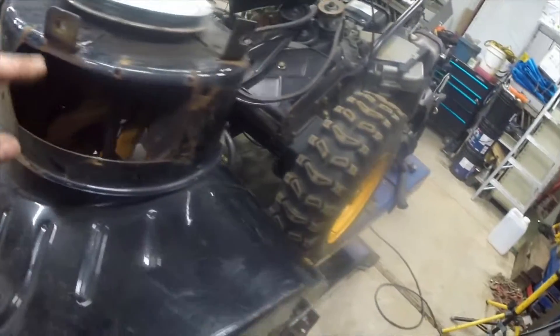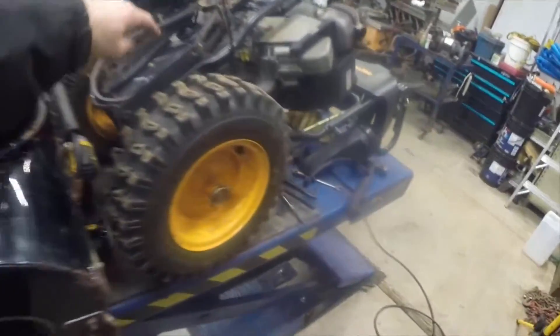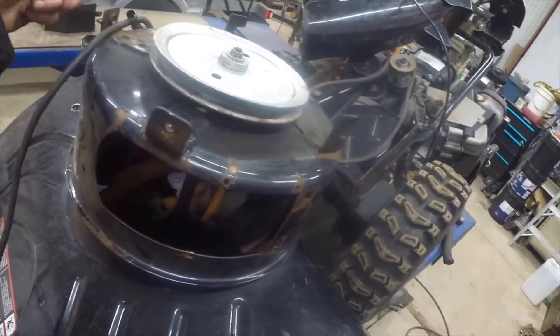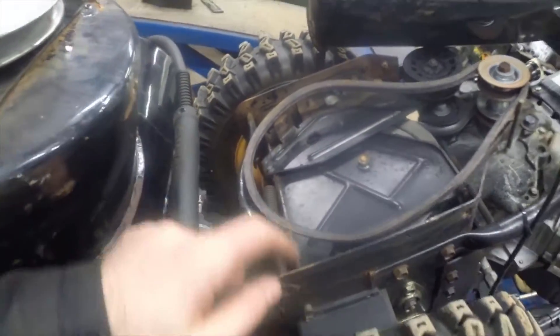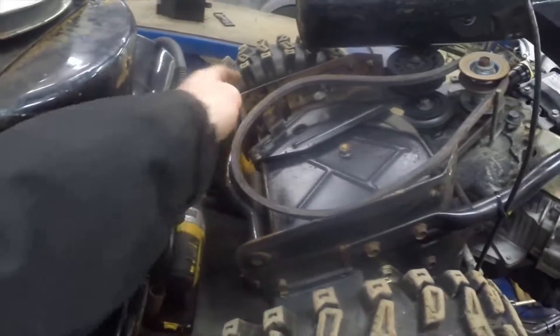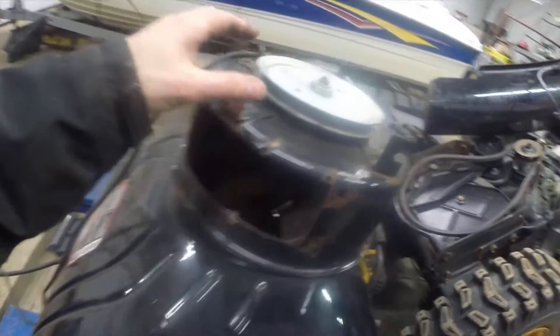So I took out the two bolts that hold this whole thing on — it's only two bolts. There's one here which goes in there, and one here, and the same thing on the other side. When you pull those two bolts out, these little hangers right here hang over this little bar right here. So really it's two bolts and the whole front blower housing comes off.